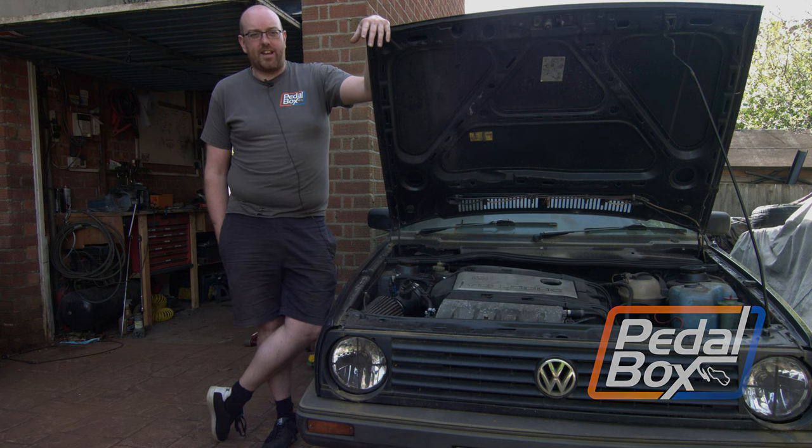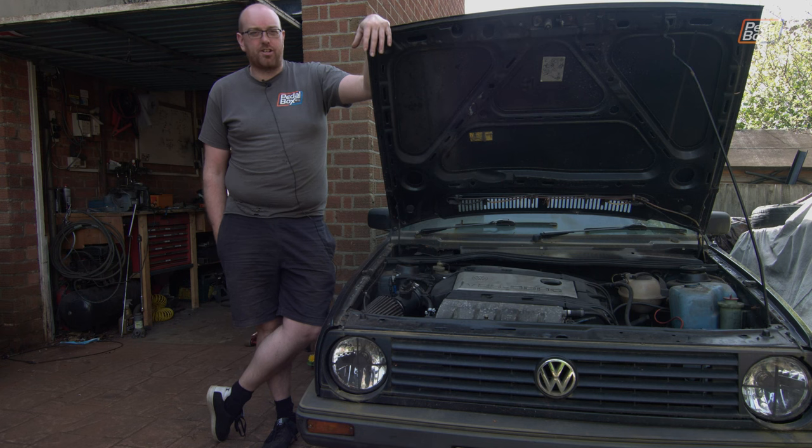This time on Pedalbox, it's Easter Sunday and it feels fitting to begin the resurrection of the Golf.